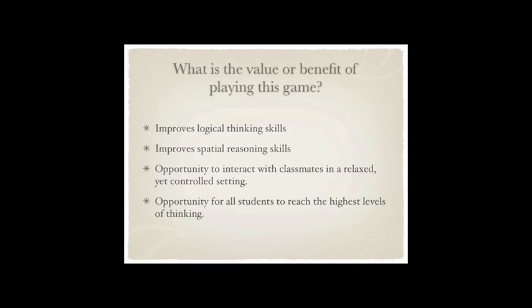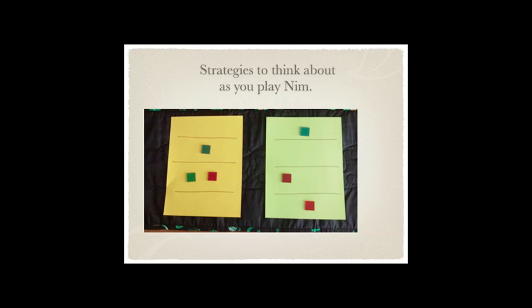So why play this game? It improves logical thinking skills and spatial reasoning skills. For those kids that do a lot in their mind — they can see the board in their mind and know that if they take away these two pieces, this is what the board will look like — that's called visual spatial or spatial reasoning, and those are the kids that are going to have an advantage. It also gives students an opportunity to interact with each other in a relaxed, fun but controlled way. Then I'll show you how students can reach the highest levels of thinking when playing this game.